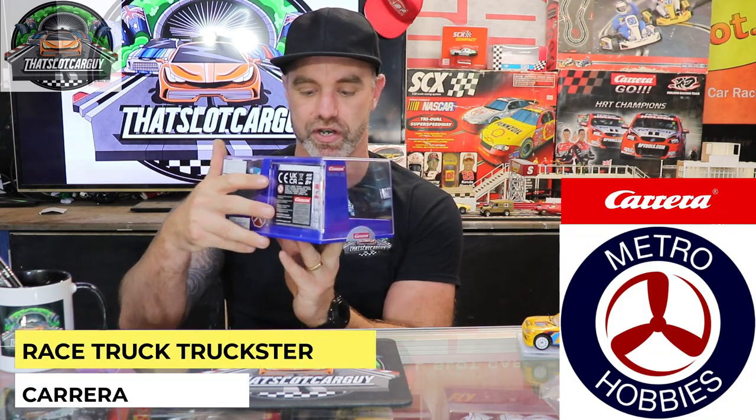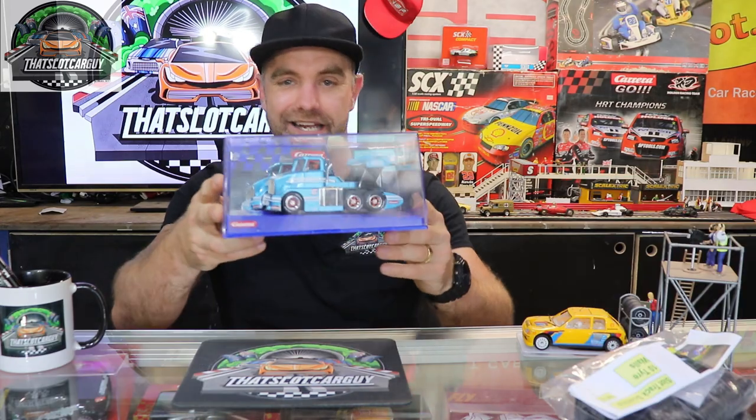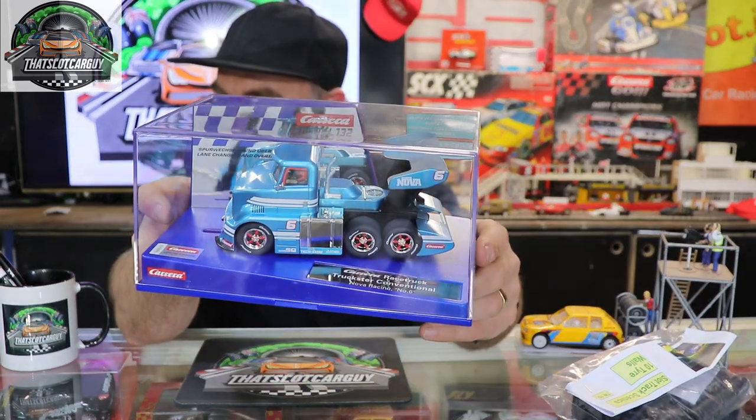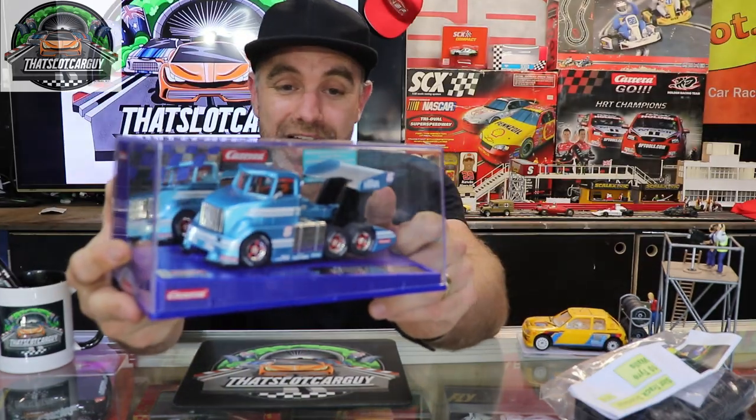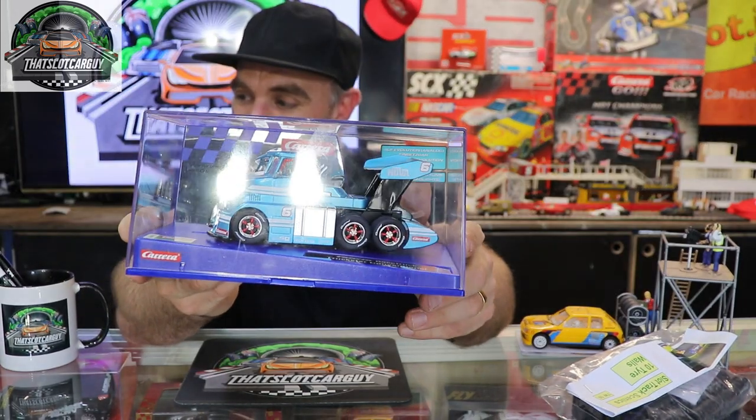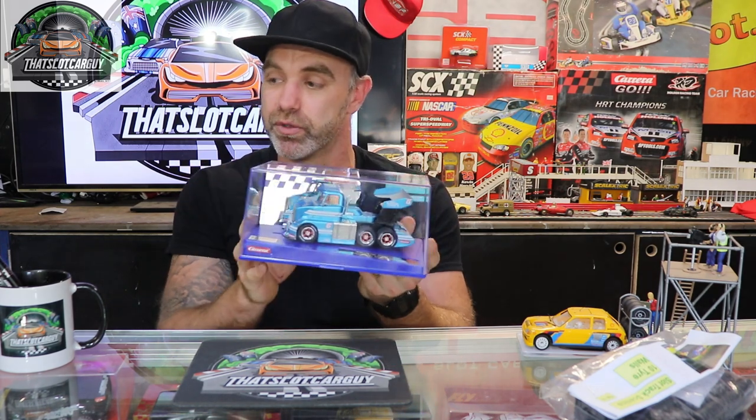Now let's check out this digital slot car — and when I say car, I mean truck. This thing I could not pass up on. It is the Carrera racetrack truck, Start Convention Nova Racing number six. I'm going to do a full unboxing, teardown, and hot lap. I think it's absolutely incredible. There's another version I'll probably get as well because I do like trucks. This is digital so I can run it on my digi track and my analog track.